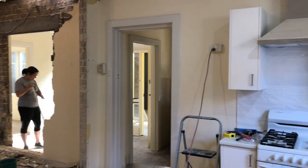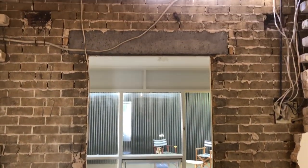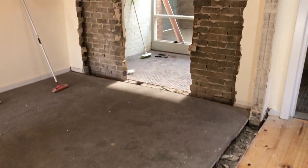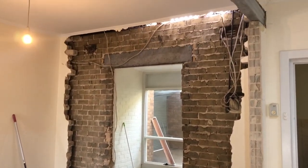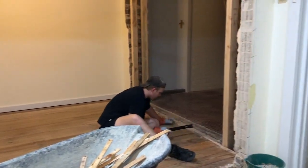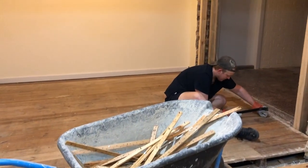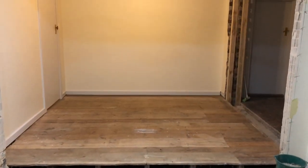Both of the walls we originally wanted to knock down — three walls in the house — were all structural, which made things a little harder. You can still knock them down but you just have to leave a little edge and a little top, kind of like a big archway, so we had to do that with the wall between the kitchen and the wall between the dining room.